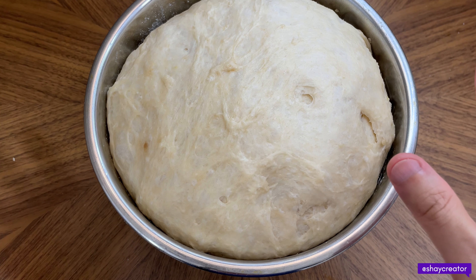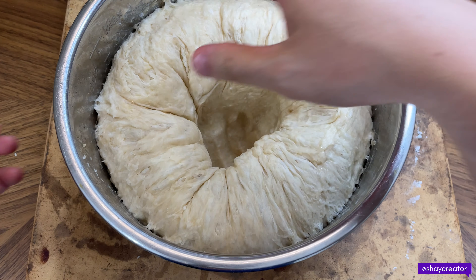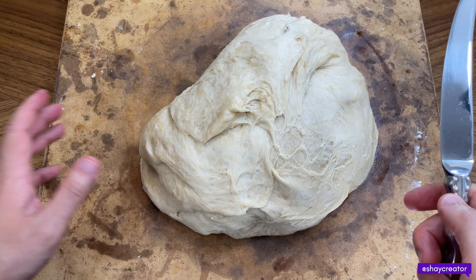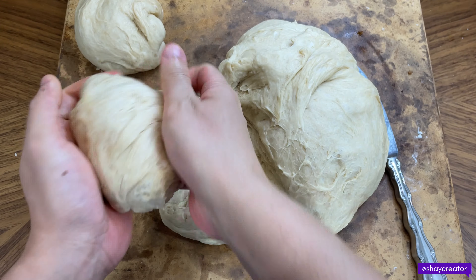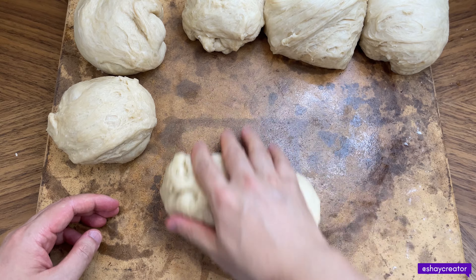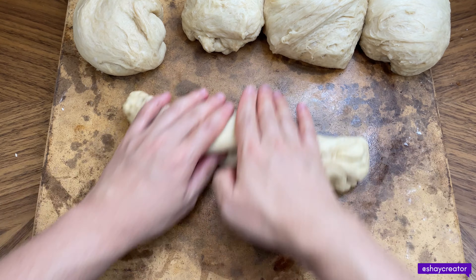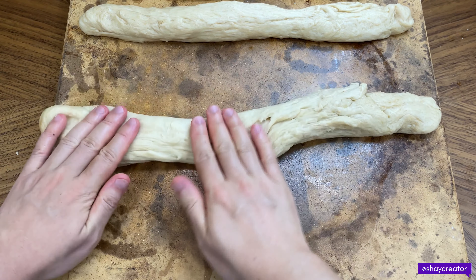Now we're going to cut it into a few pieces and braid it. First we're going to punch down and take it out. Look at all the gloriousness. We're going to portion it out to make the braid, then roll it — make it as even as possible.